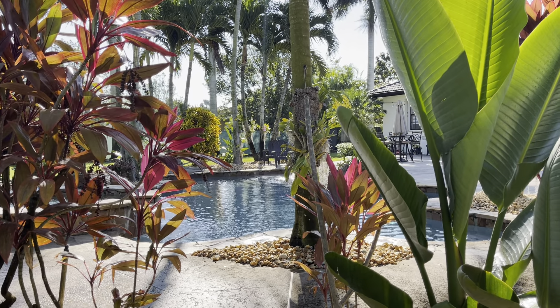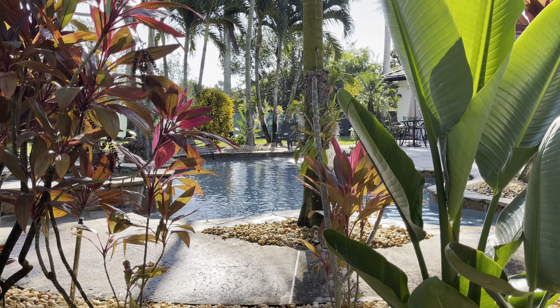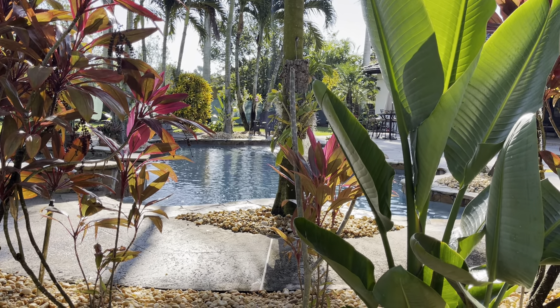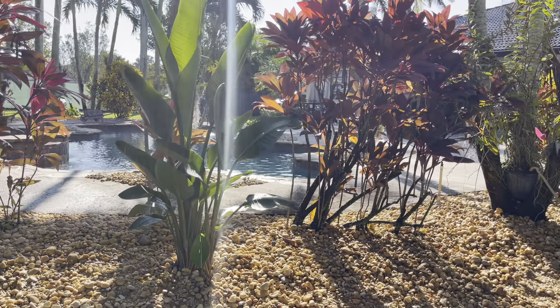Hey guys, welcome back to the garden, and welcome to my channel if you're new here. My name is Blanca. Today's video is Sunday, February 26. I know it's been a few days since my last video, but we're still really busy out here in the garden. Today I want to show you what we've done the last few days.